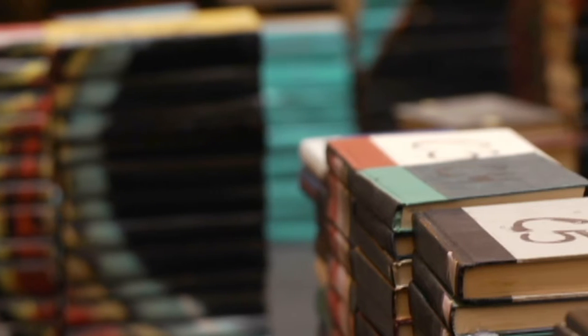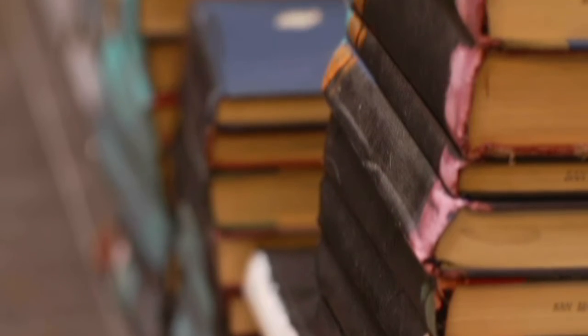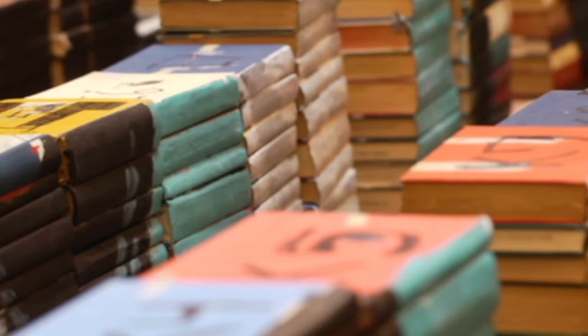What's the biggest challenge you find in terms of the process of creating these giant pieces? Mainly the texture of the books and also the gaps between the books. Every book takes the paint differently. So it's taken a long time to figure out which books to use.